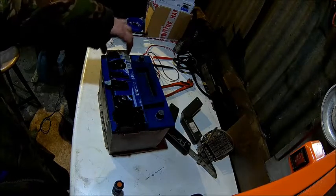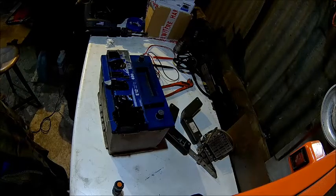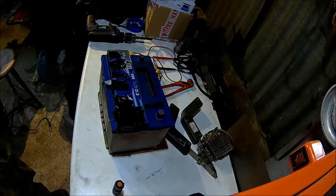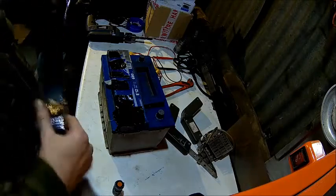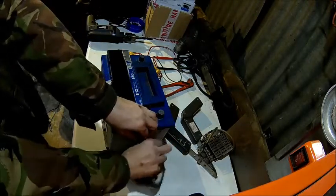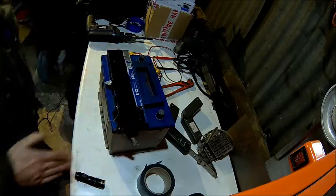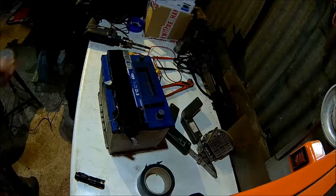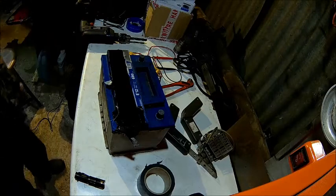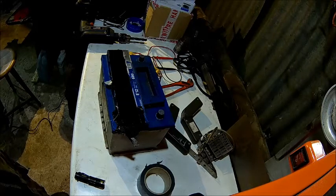I've seen other batteries where you could actually pinch the top cover off and there were plastic plugs underneath, but that's certainly not the case with this one — maybe just a few pennies saved there. So we're going to wrap it up and take it to the scrapyard. Don't forget to clean the drill and oil it because it's got some acid on it, otherwise it might rust. That's it from the battery — nothing more to say here. Till next time.